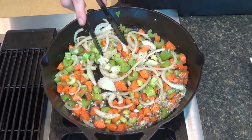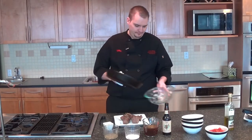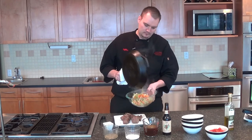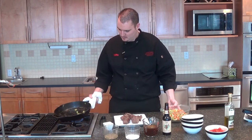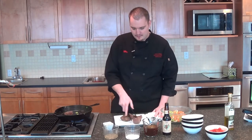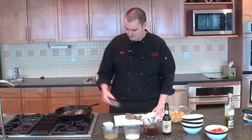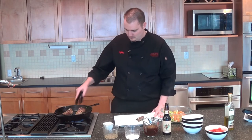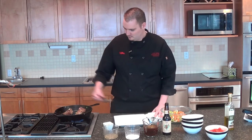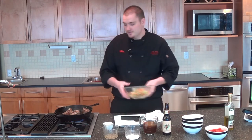That should be about maybe two minutes. After we get a good sauté on our vegetables, we're going to go ahead and take these out. We want to add our nice browned-up beef short ribs back to our pan, then add our vegetables right on top.